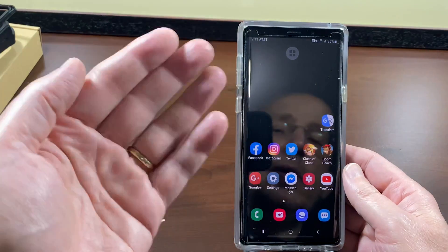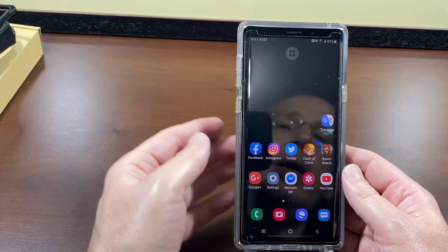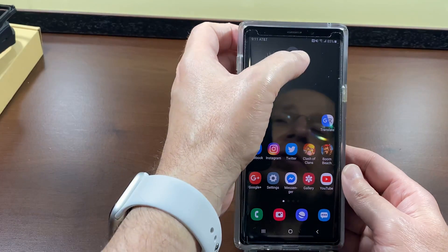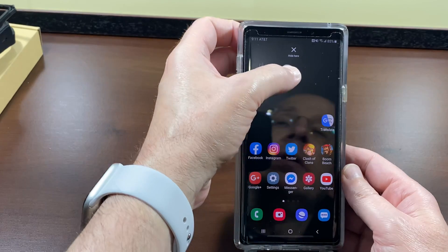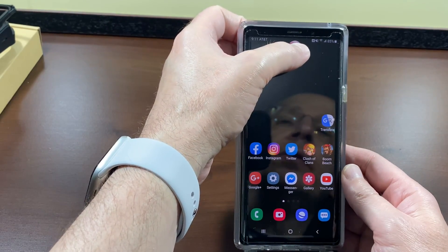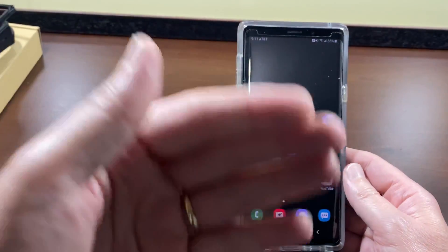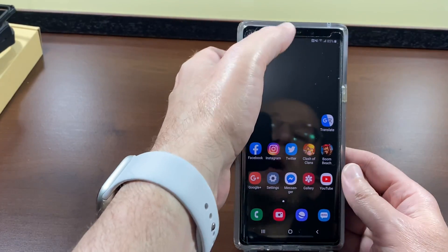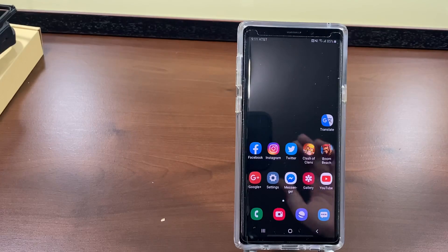Now you're set up to answer phone calls with just a tap. You'll also notice the Assistant Menu icon appears on screen — I find it very annoying, so to get rid of it just tap it, swipe it up, and it disappears. If it comes back after a restart, just put your finger on it again, swipe it up, and drop it out of the way. That's how you set up your Samsung phone to answer phone calls with just a tap. Thanks for watching.